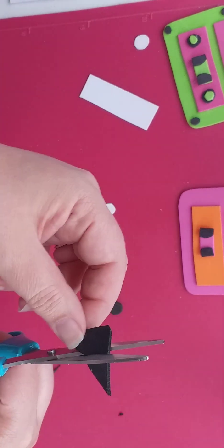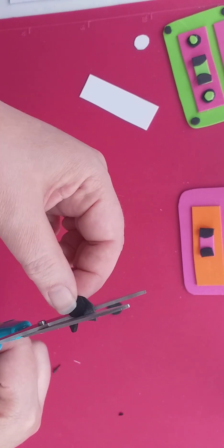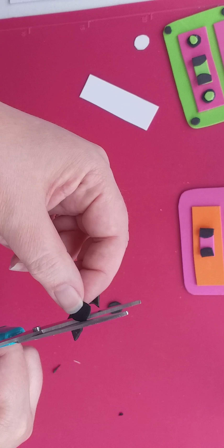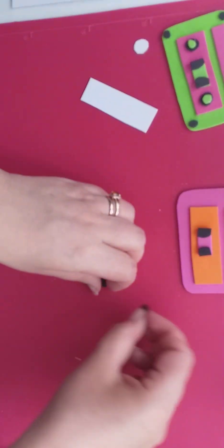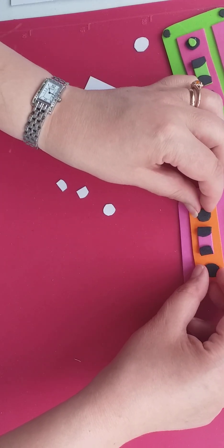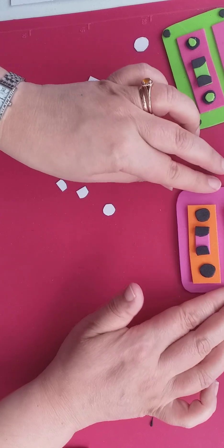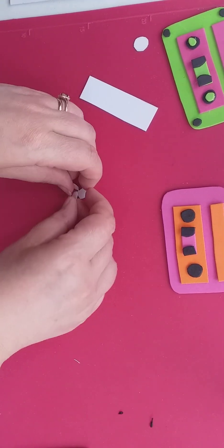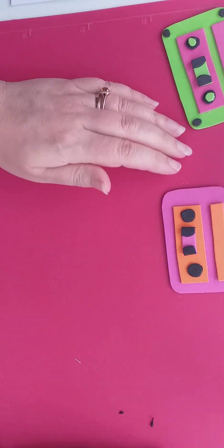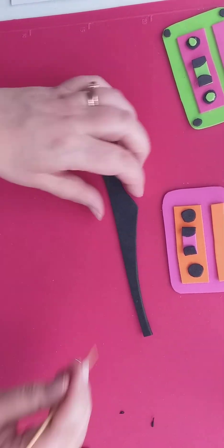If you like fiddly stuff you'll love it, if you don't then you might not. Most people would say you can get dies and things like that, but I like to do this by hand otherwise it kind of ruins the fun a bit. You don't have to do that little bit in the middle but I think it kind of finishes it off. I did that by freehand, so I'm going to keep hold of all these little bits because you might want to do more than one of these tapes.